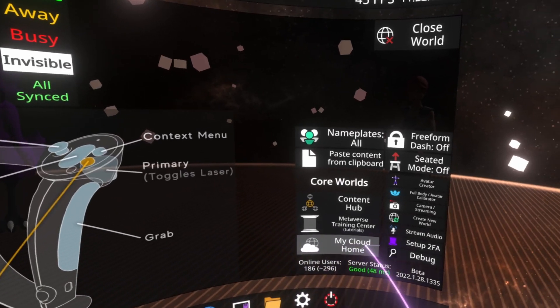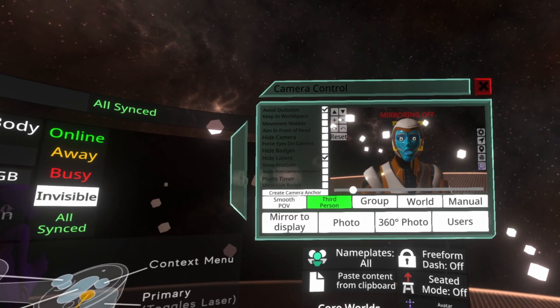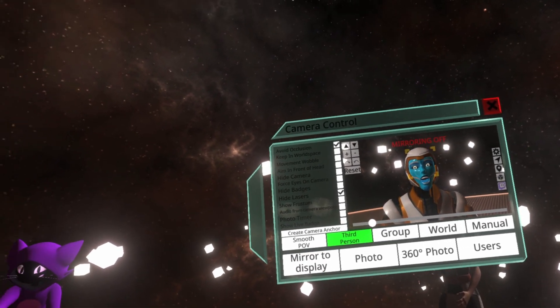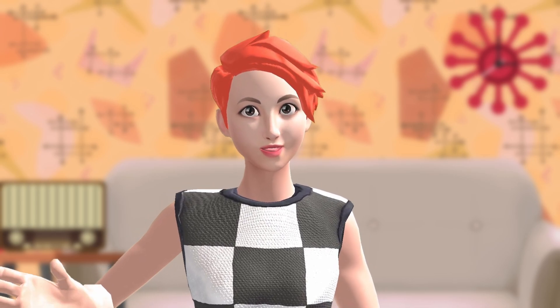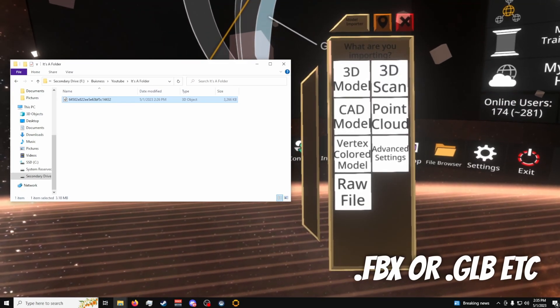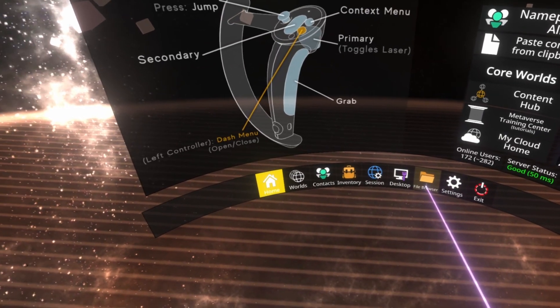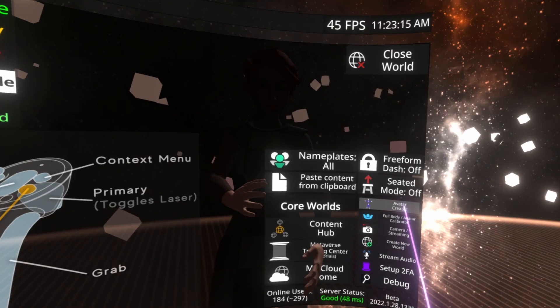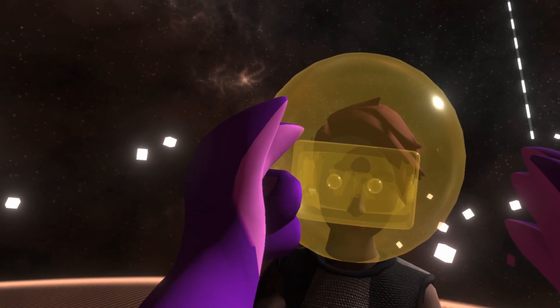I'm going to pop up the camera so I can see myself — and the face tracking is working. If you did want to add face tracking support to an existing avatar, drag your FBX or GLTF file into Neos by either literally dragging and dropping it onto the Neos window, or by using the in-game menu's file browser. Select the avatar creator in the main menu, put the headset and hands where you'd like appropriately, but also make sure Setup Face Tracking is checked before you click Create.